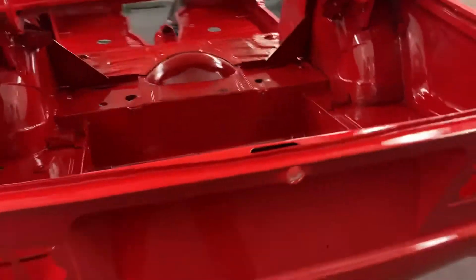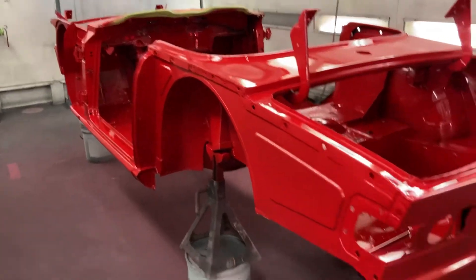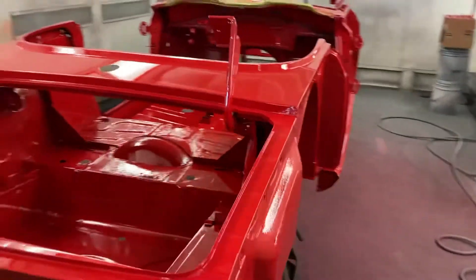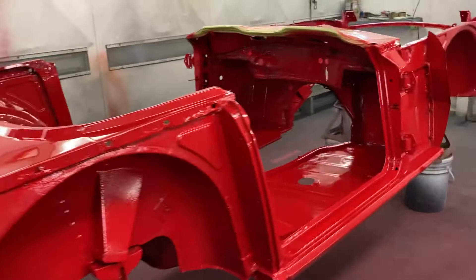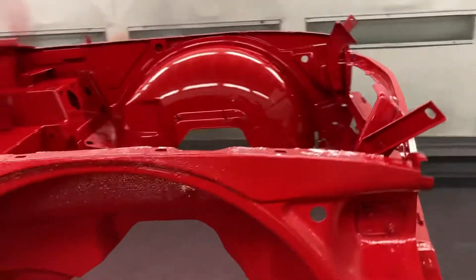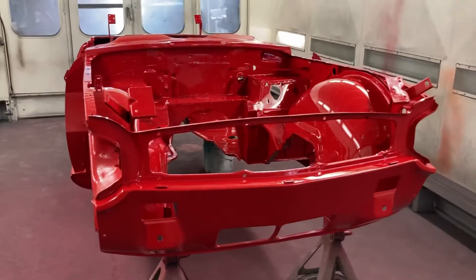I already jammed all the parts the day before, so it just has to be put back on the frame and the panels put back on and lined up. Then I can block sand it outside and get this thing into final paint. And that'll be it for this trial — the owner is going to take it and do the final assembly at home.